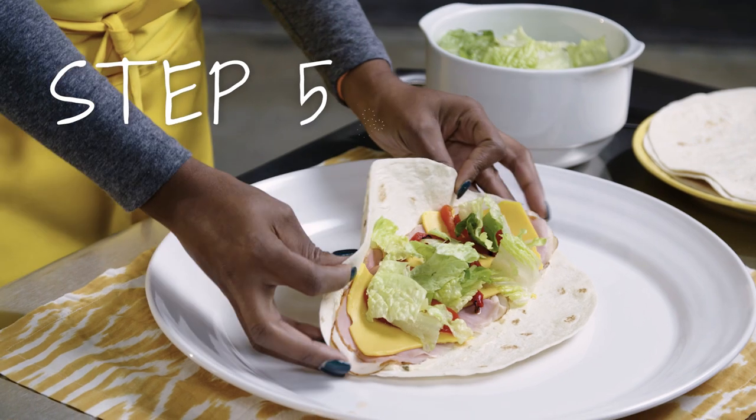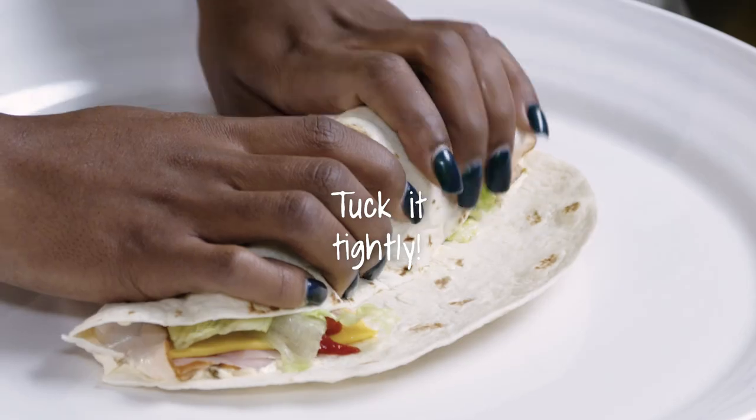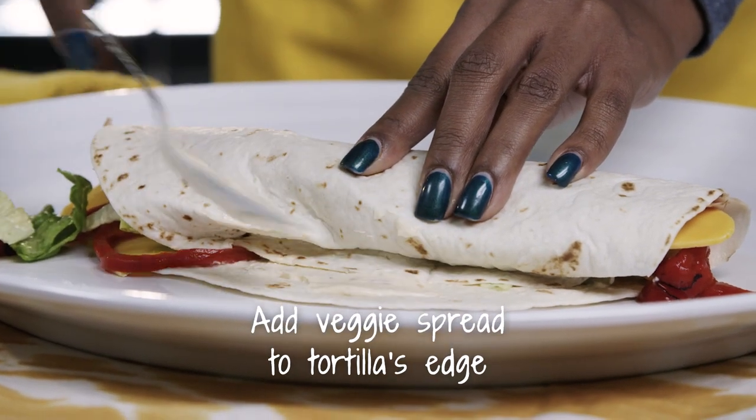Then you want to take it and roll it. Take a little more of your vegetable spread — it's going to keep it rolled once we start cutting.